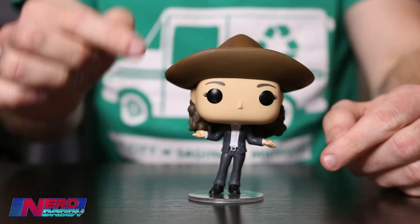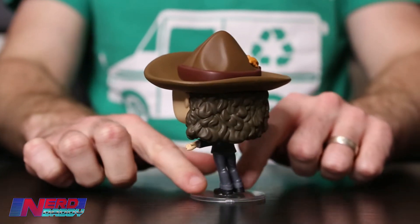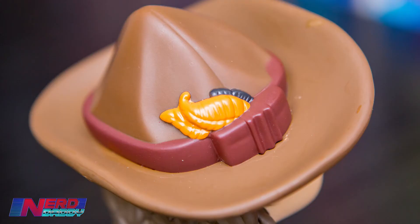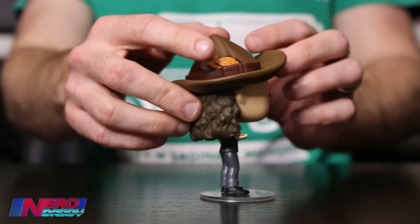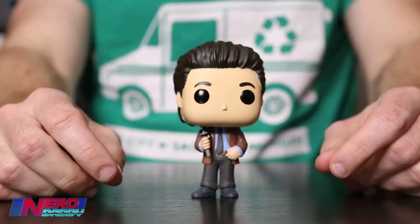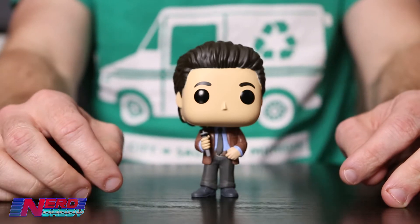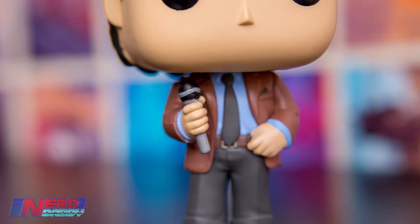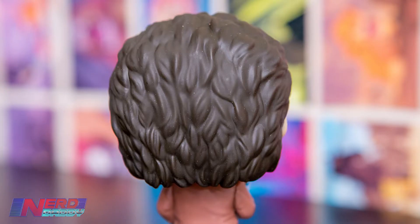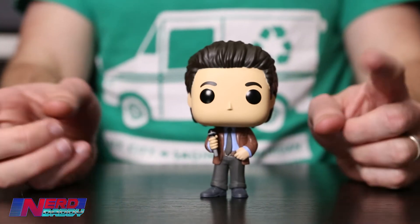Urban Sombrero Elaine definitely requires the base because the hat is so big compared to the pop that she just topples over — she's very top-heavy. They've really captured the sombrero quite well, though she doesn't stay on the base very well either as she leans to the side. Now, we also have two Jerrys. This one is called Jerry Doing Stand-Up, taken from the opening scene of most episodes. I'm not overly sold on this Jerry pop — I think I had such high expectations for the Seinfeld Pops.